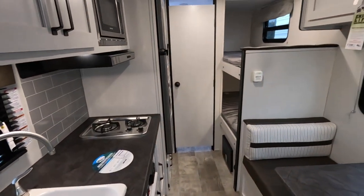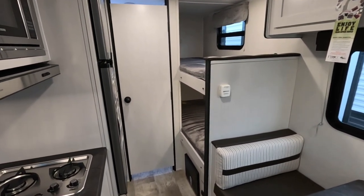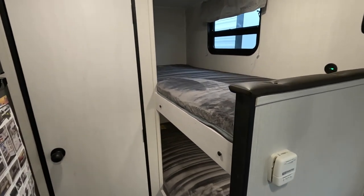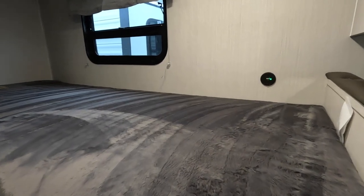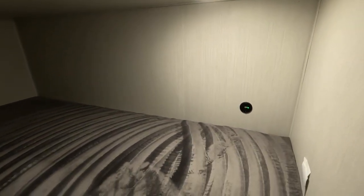Most people are purchasing this model because of the two beds here in the back. These are two 69-inch long bunk beds that are going to be great for the children or maybe even some adult guests that may stay with you. You also have USB ports keeping everybody charged up and well connected.